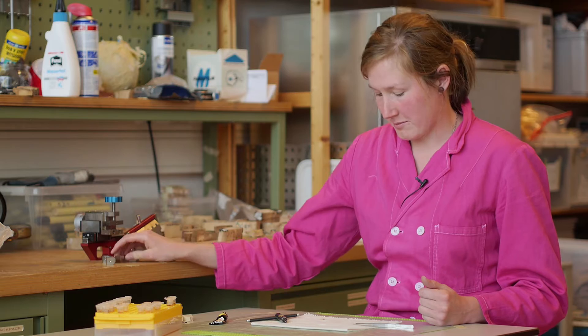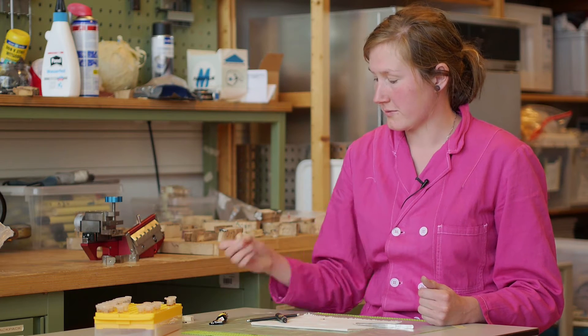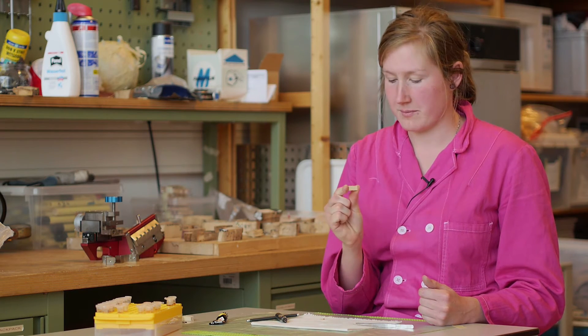You have to glue the samples on wooden holders, which makes it possible to clamp the microcores into the microtome. But if you have to glue the samples onto the holders, the glue first has to dry for several hours. This can make the sample shrink, causing cracks, and then the sample is not usable for further processing.